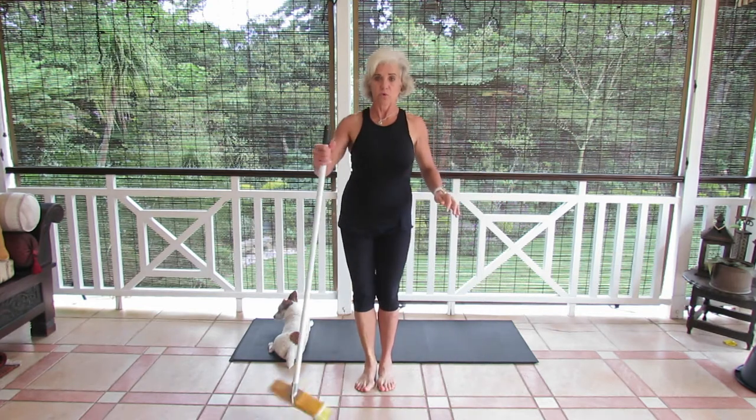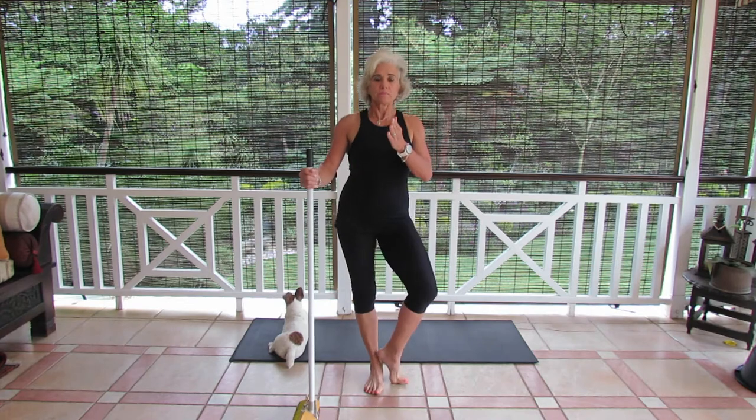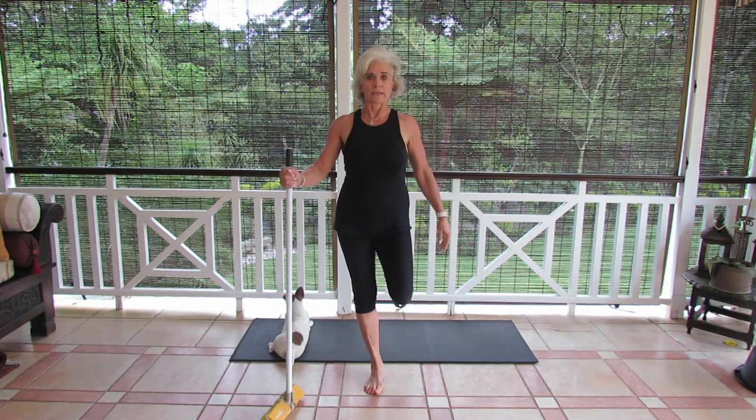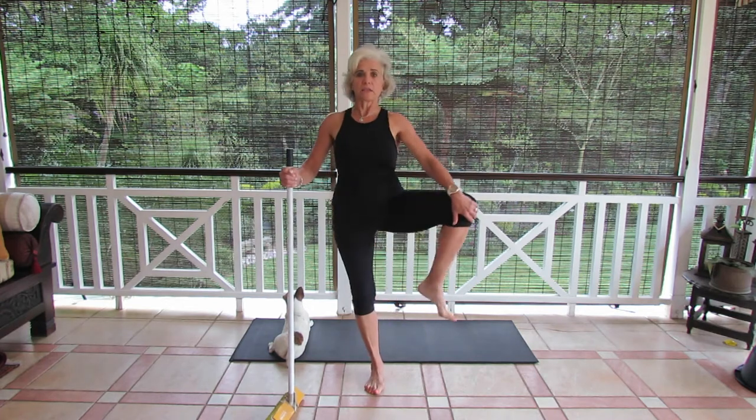We're going to transfer now to the other side. Broomstick to the other hand, left foot facing forward, and we're going to just bend your right leg. You're going to rotate that knee in, lift with your hand, open up.